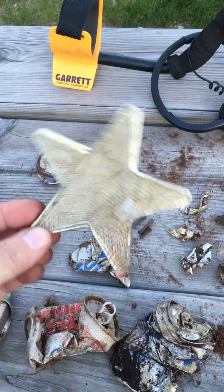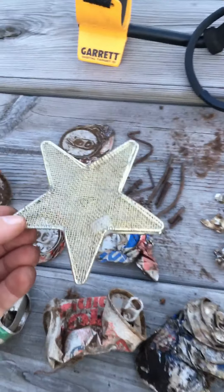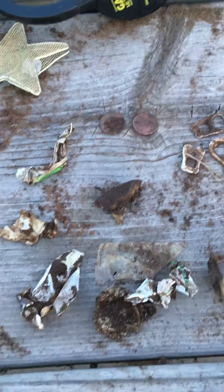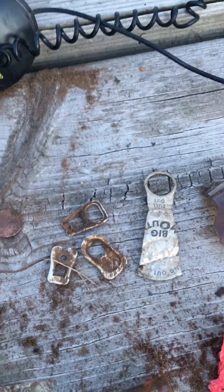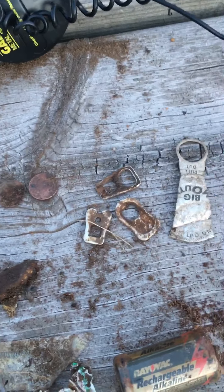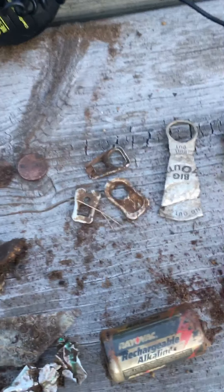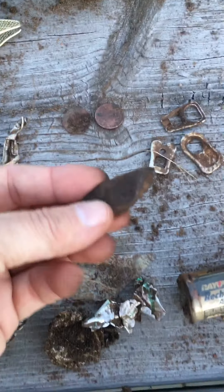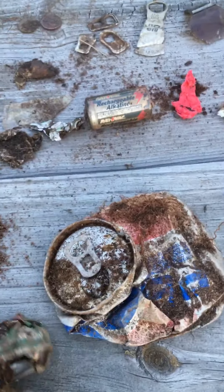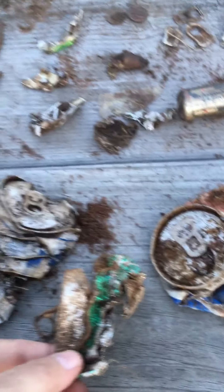The only surface find that I have is this, and that was laying on the grass — it looks like it came off of something. I found a lot of crunched cans and they were giving off high signals. I have two pennies — one of them is so bad I can't even tell what the date is, but they're current clad, not wheat pennies.